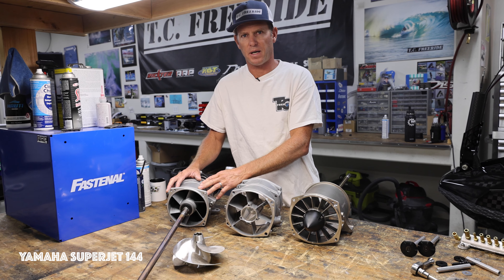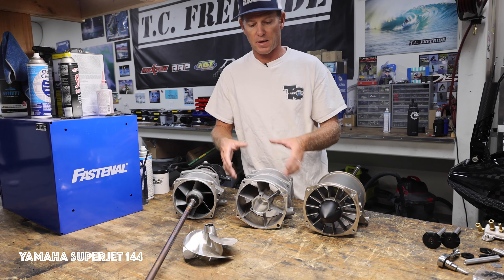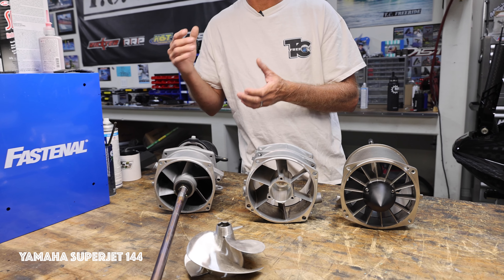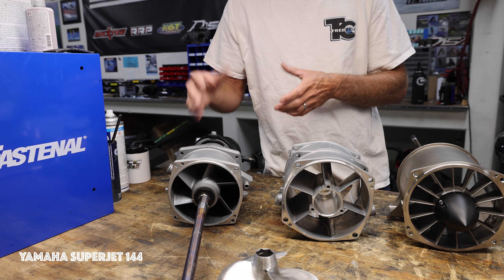With freeride and freestyle, we want to move more water quicker. That's a bigger pump. The smaller pump is velocity — you're going to get faster speeds. For racing, you're going to want a smaller pump, maybe a mag pump, depending on your power.